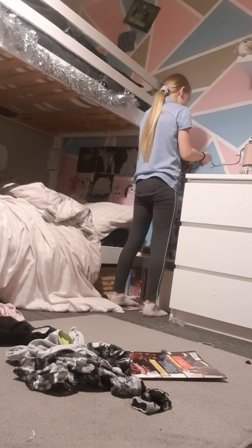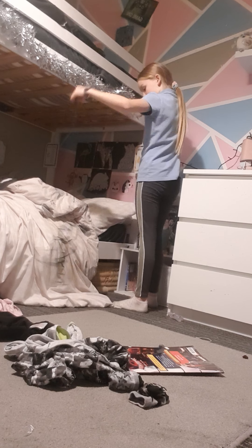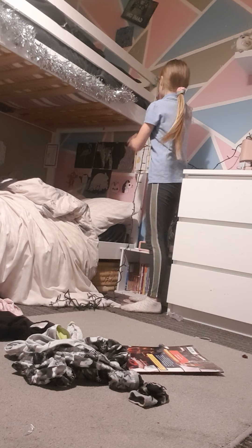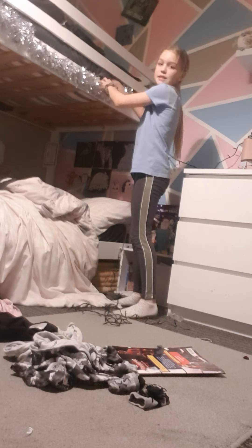Now it's gonna go over to my bedside table. Okay, this is gonna work — I know it's definitely gonna work. This is mine. Wait, I need to take this tinsel down quickly because I've got tinsel — I'll show you my living room in a bit.